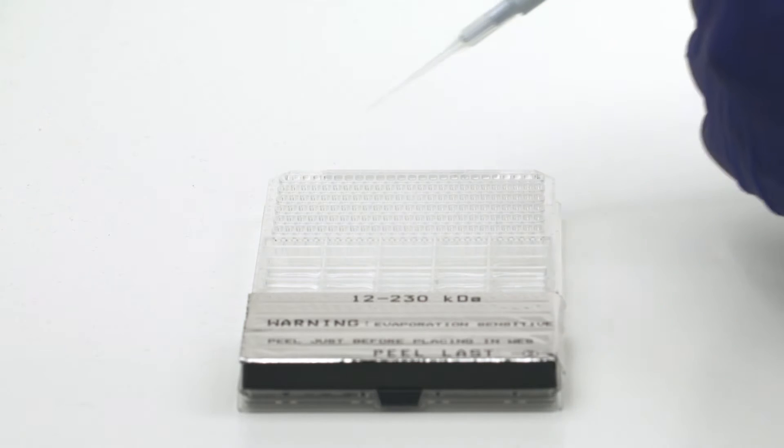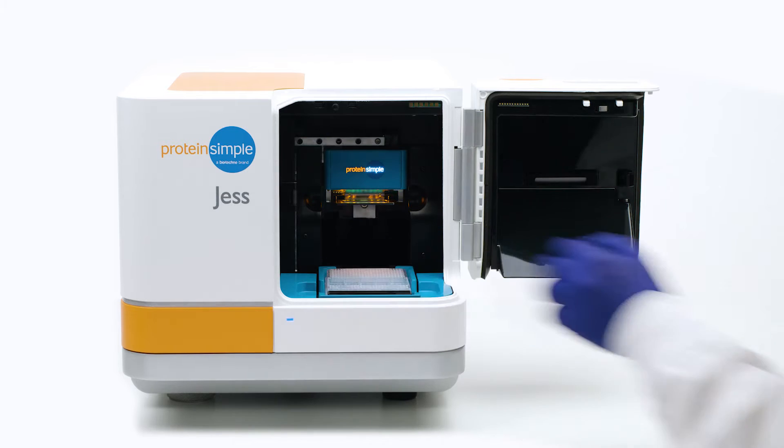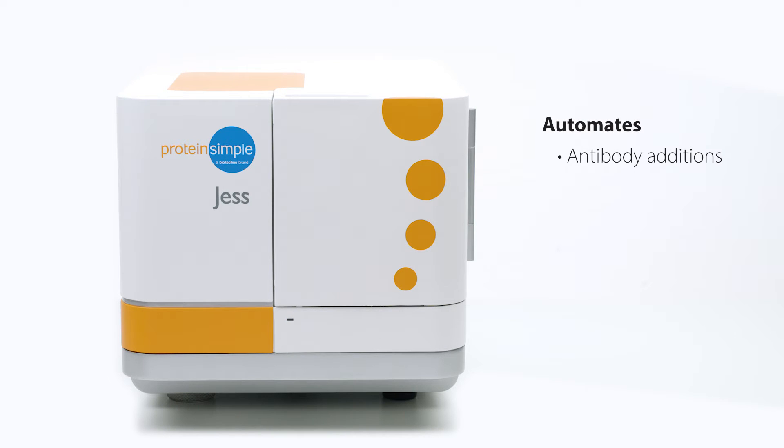Just load your samples and reagents into the microplate, insert the plate and capillary cartridge, and Jess does the rest. She separates your protein by size and precisely manages antibody additions, incubations, washes, and even the detection steps.